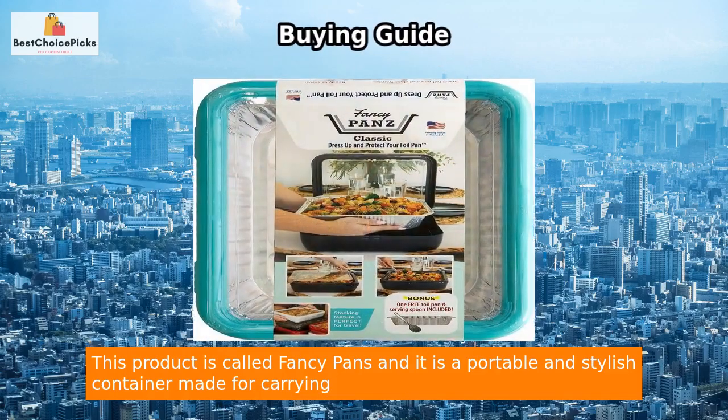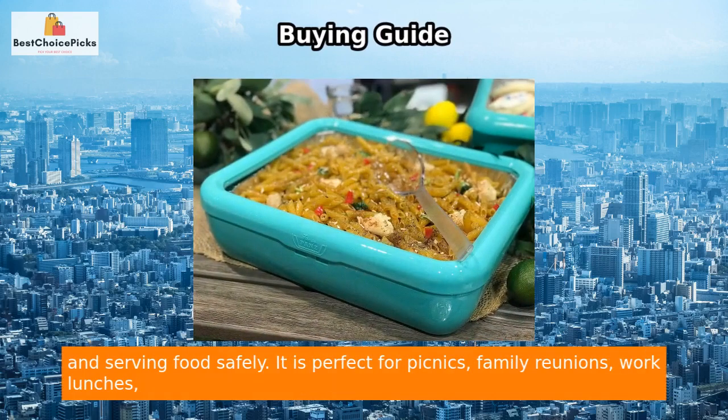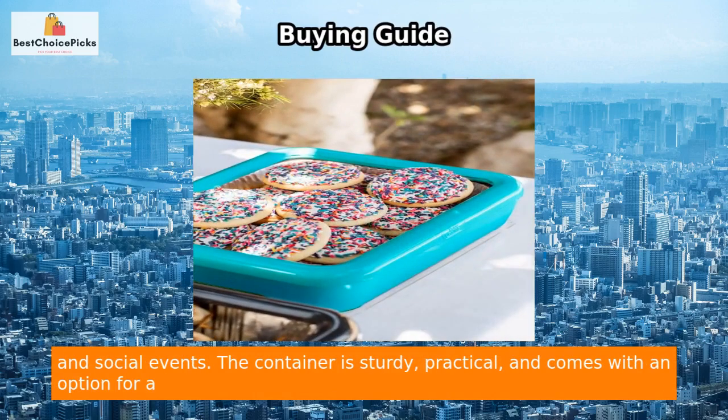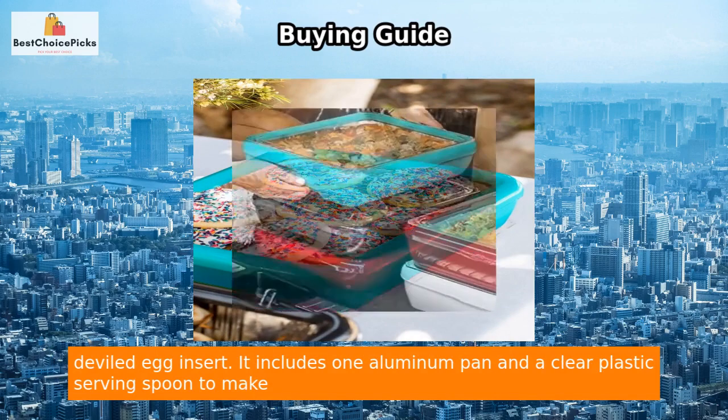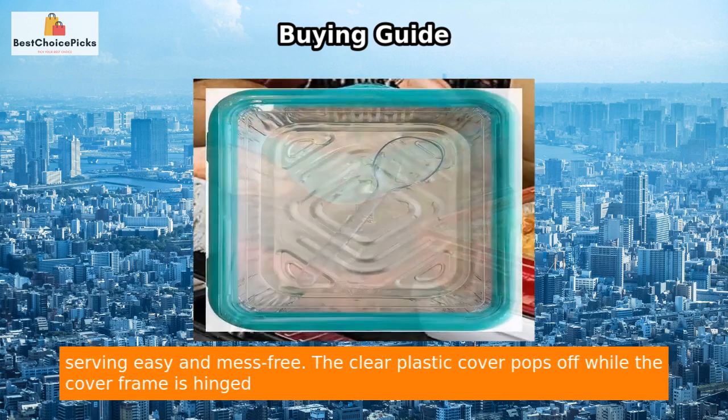Fancy Pans is a portable and stylish container made for carrying and serving food safely. It is perfect for picnics, family reunions, work lunches, and social events. The container is sturdy, practical, and comes with an option for a deviled egg insert. It includes one aluminum pan and a clear plastic serving spoon to make serving easy and mess-free.